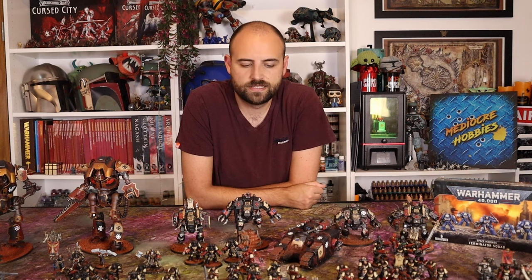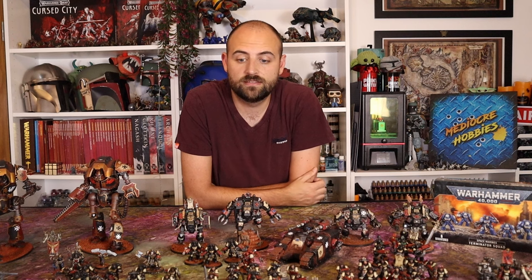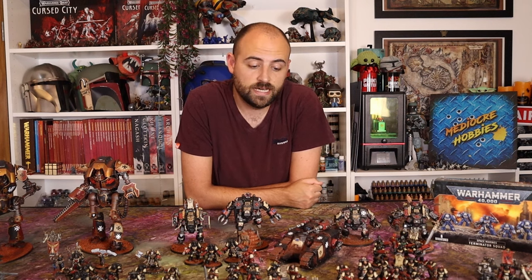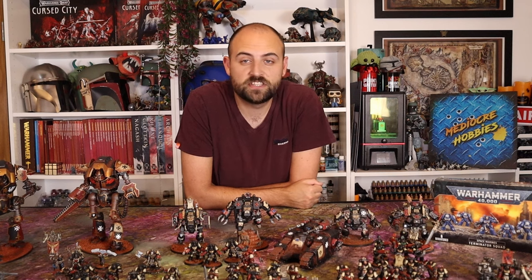I hope you guys enjoyed this video and enjoyed having a quick look at my Black Templars force. If you want to see more of them in more detail, let me know in the comments below and I'll maybe dedicate an entire video just to showing off the different units. Make sure you give the video a like, subscribe to the channel if you're not already a member — it really does make a huge difference. Ask me anything you want in the comments and I'll get back to each and every one of you. Thank you so much for sticking around to the end of the video — I'll see you in the next one.